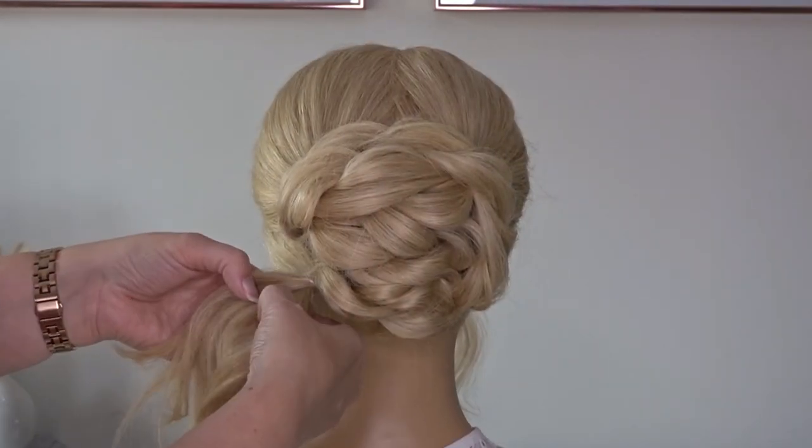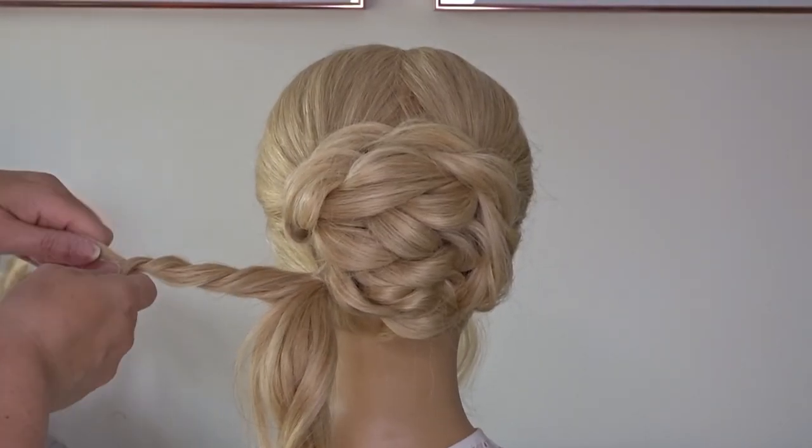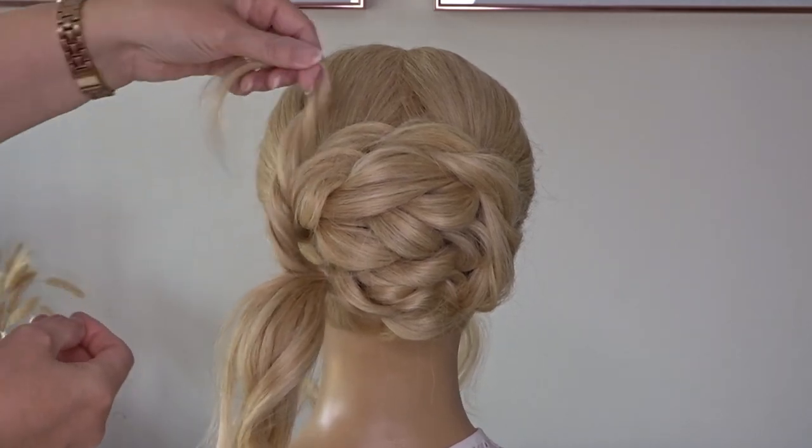Now working on the last ponytail, again we're going to split it in half. And I'm going to create another twist with one half of that ponytail, and we're going to bring this straight up, securing it to the head as we go.